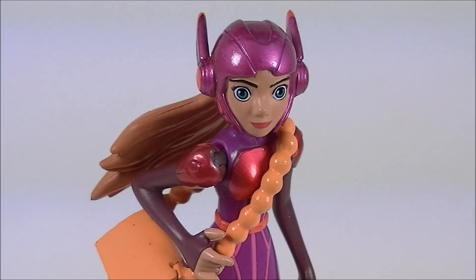Hey guys, this is iXtroll at iXt with Roll Out Reviews, bringing you another Big Hero 6 toy review. This time it is Honey Lemon. Now, this is the Disney Store exclusive version of this figure, meaning it has a more premium paint job and a different style of packaging than the standard retail release. However, the packaging is exactly the same on all of these figures. If you want to know what that looks like, go take a look at my Hero Hamada review. Anyway, let's see how this figure holds up.